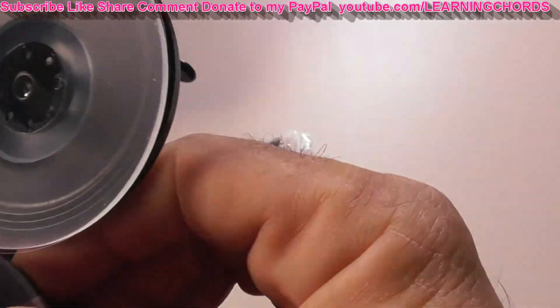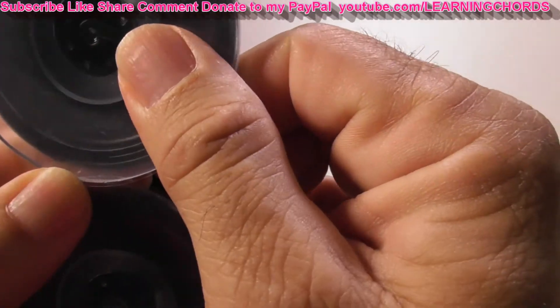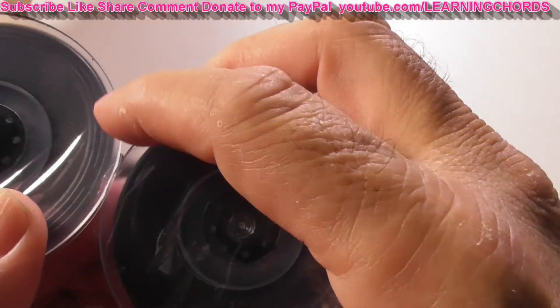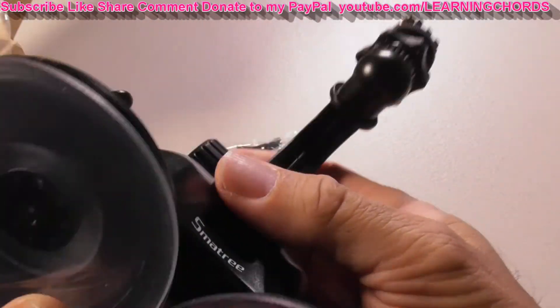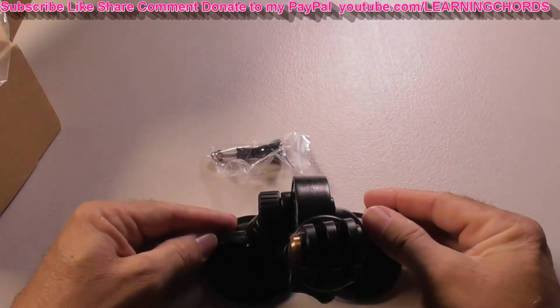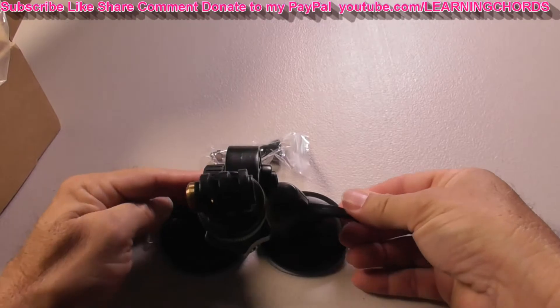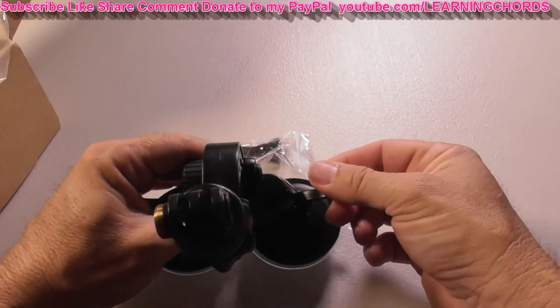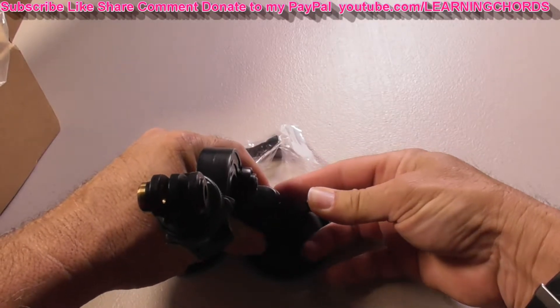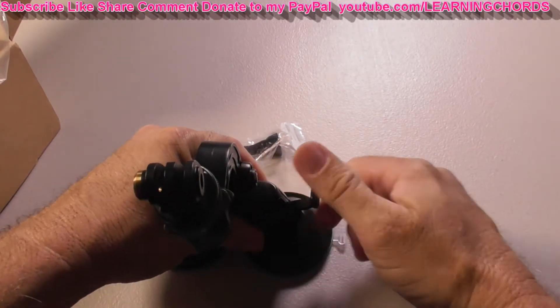The two suction cups — they don't overlap, they come right next to each other, which is really cool. You press down, you get it wet, you press down and go like that, lock it in place, and then you're good.